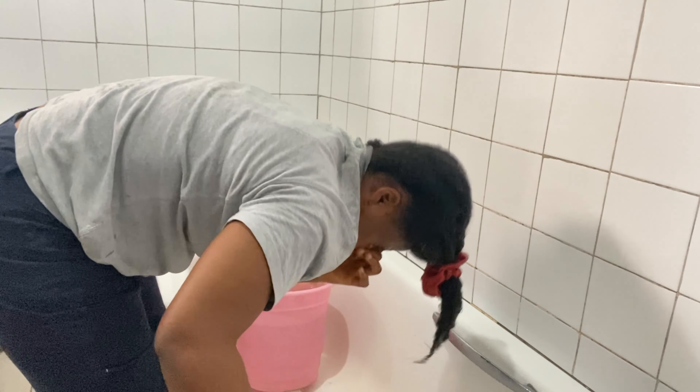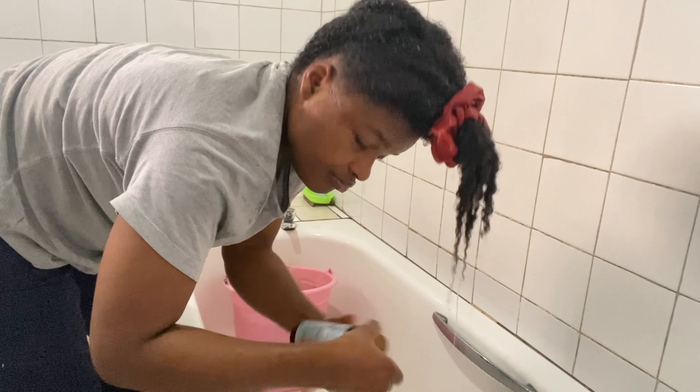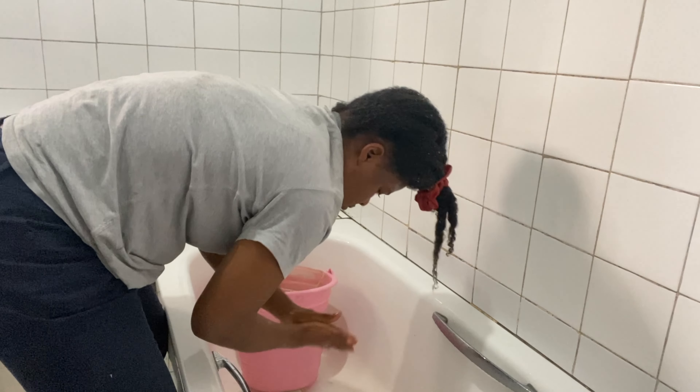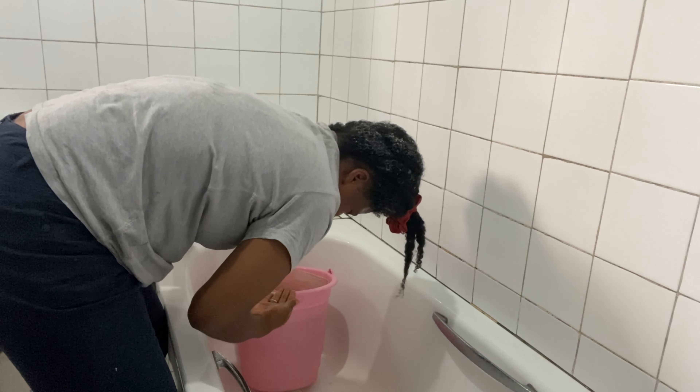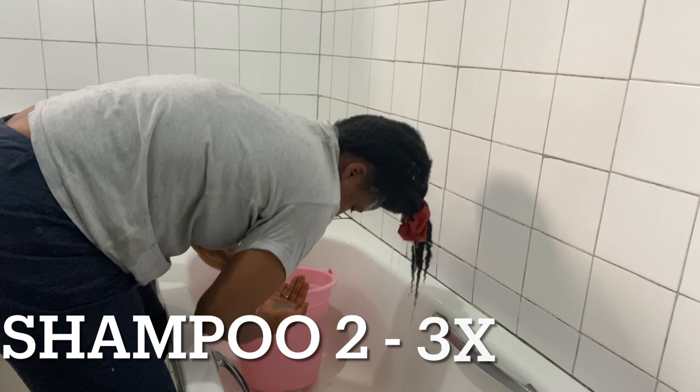I've been washing my hair in twists lately, so I use a band to hold it in place without tangling. I apply my shampoo — this day I'm using Jessicurl African Black Soap shampoo. I apply it to my scalp, and because there's a lot of product buildup there, I tend to do a first rinse so the shampoo can effectively work. I like to shampoo two to three times to ensure my scalp is thoroughly cleansed.